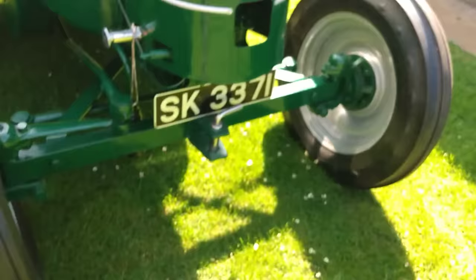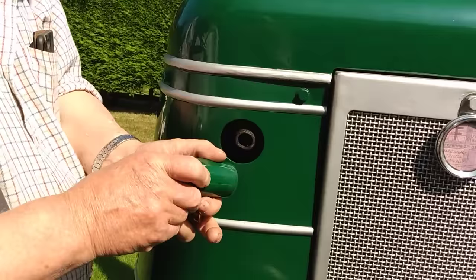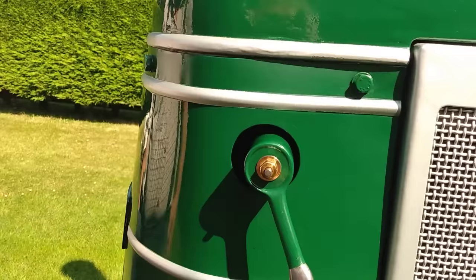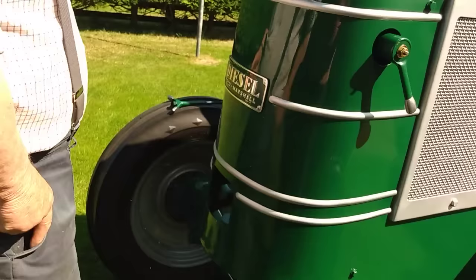Now we'll put in the cartridge. And we'll put in the cartridge. I'm going to light this.